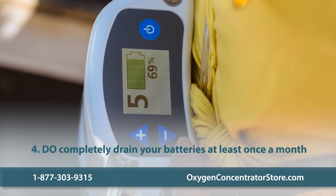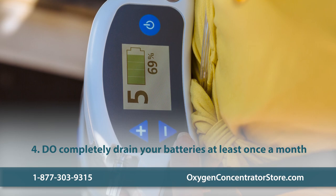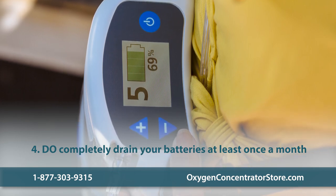Do completely drain your portable concentrator's batteries at least once a month to prolong their lifespan. Charge them up to 100% and then let them completely deplete.